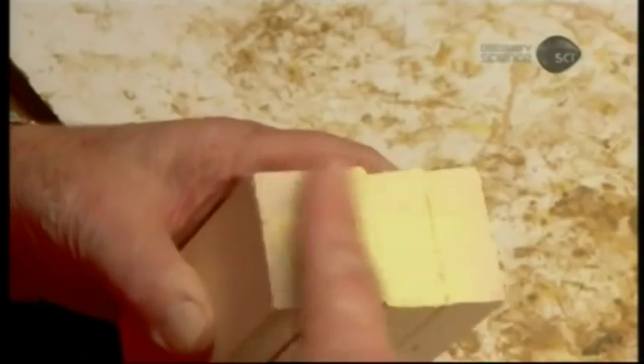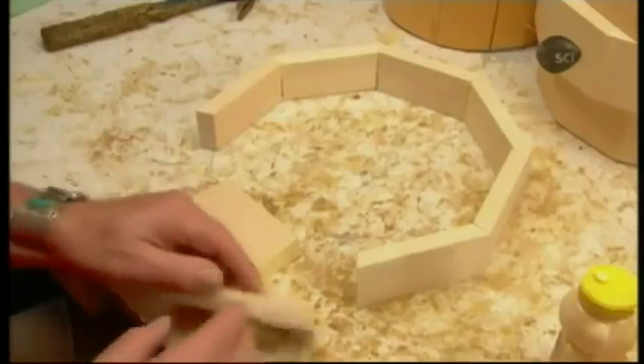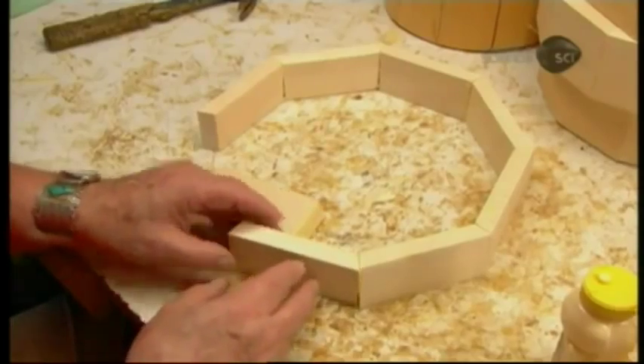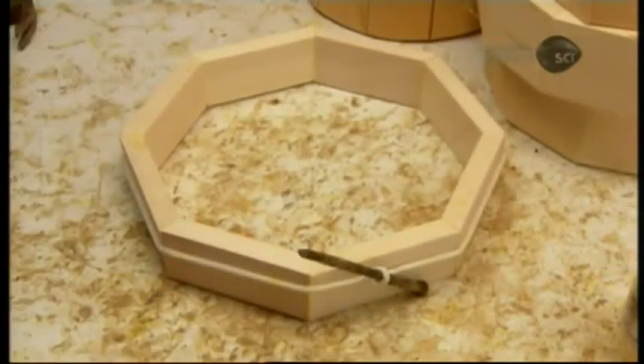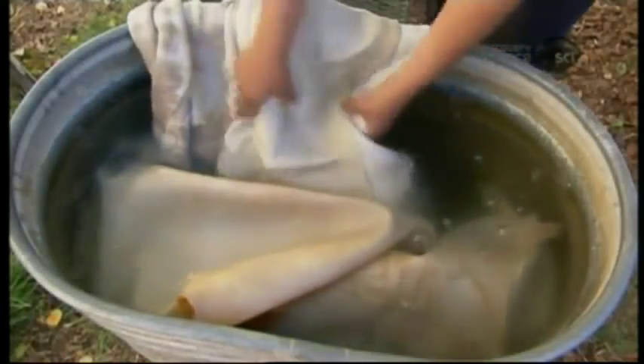To make a healing drum, they start with pieces of pine or spruce — softwoods that are lightweight. The native craftsman creates an octagonal design and leaves the glued joints to dry. The next craftsman soaks a cowhide in water to make it soft and pliable.